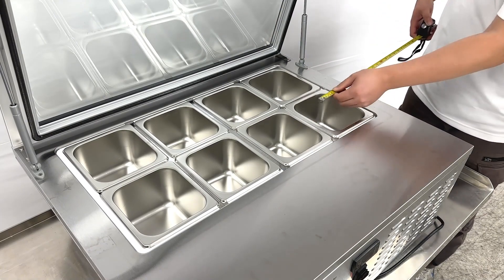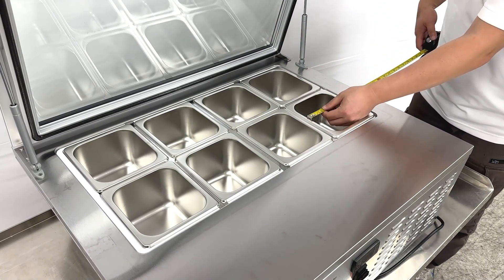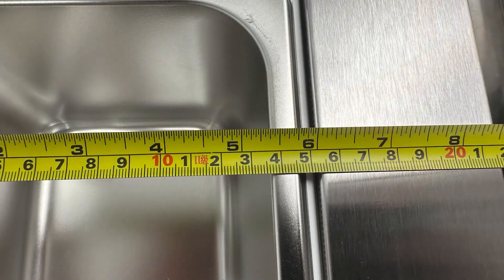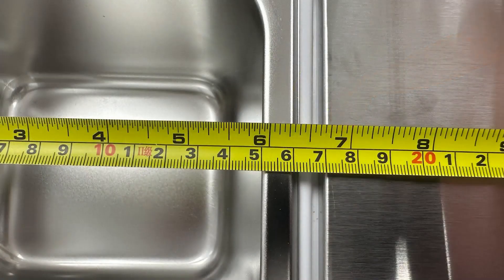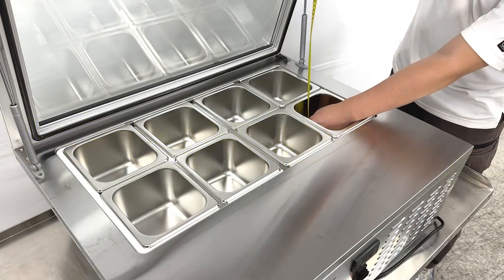Let me give you the dimensions of those containers. They are about five and a half inches wide, six inches long, and four inches deep.